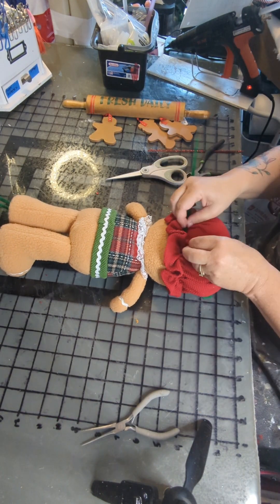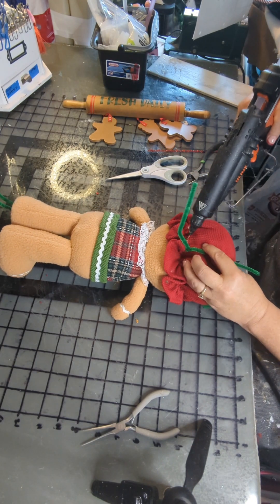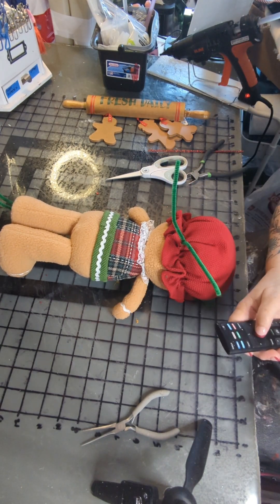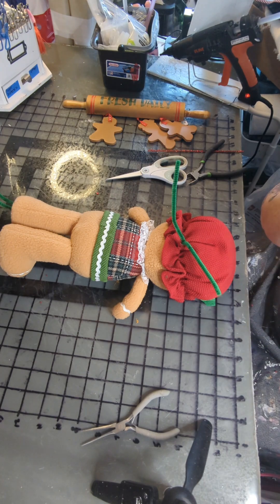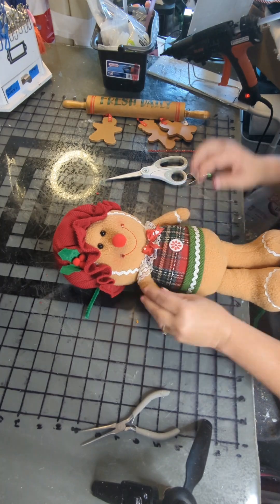Then I'm going to turn her over on the back and find the best place — I think that's kind of down where her hat is scrunched together — and repeat that same process we did on the feet.